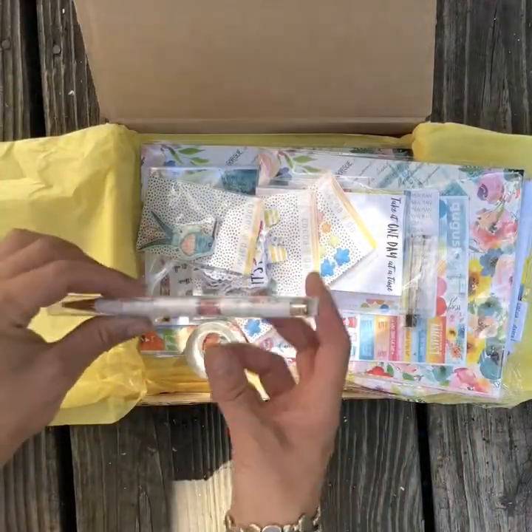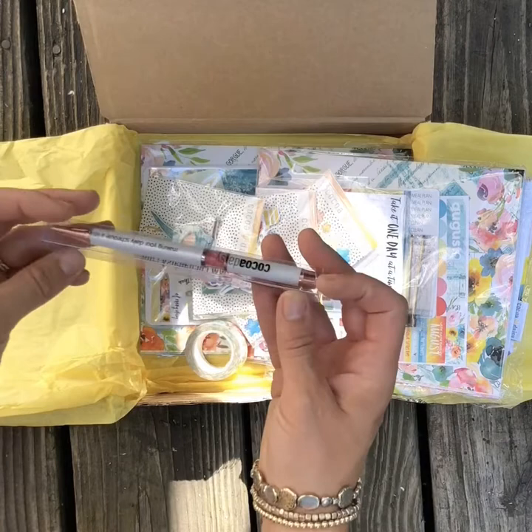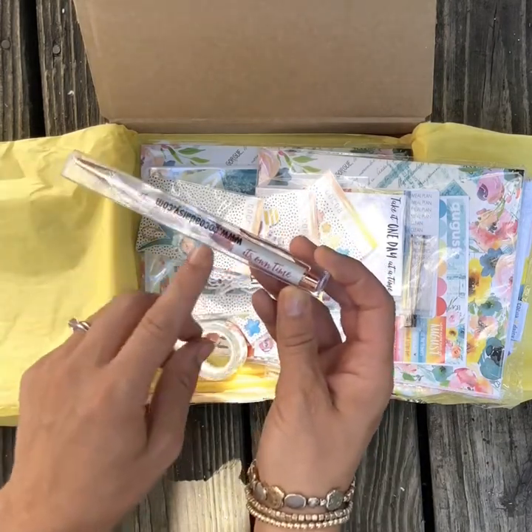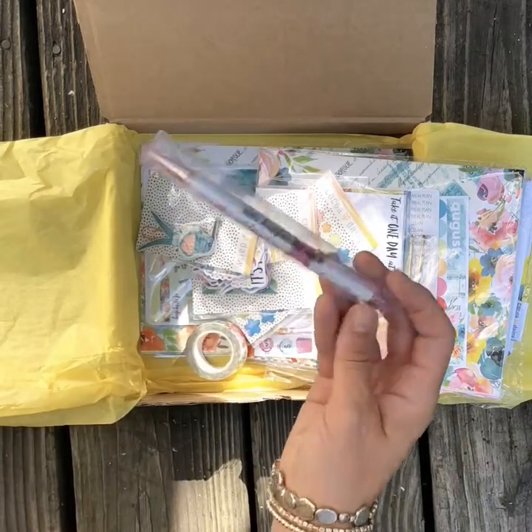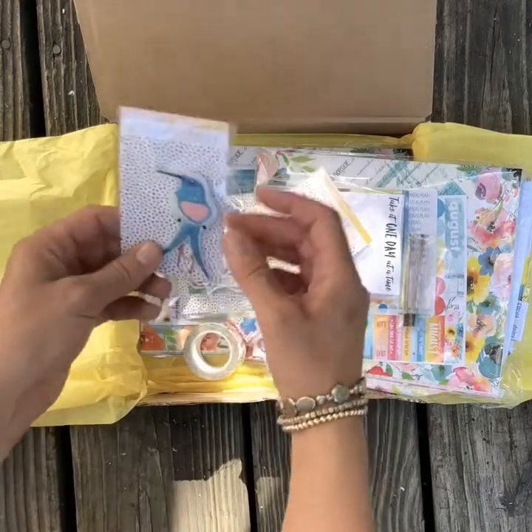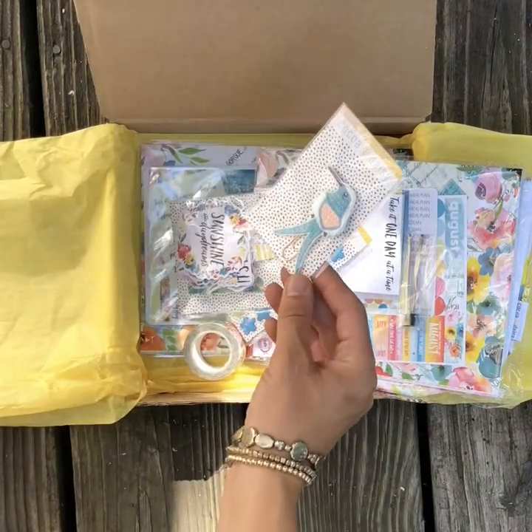So dumping this all out — first is this beautiful pearl white color pen, and in pink it says 'everything blooms in its own time.' I love Coco Daisy's pens. They are awesome. I got a cute little hummingbird paper clip.